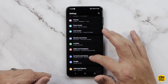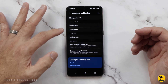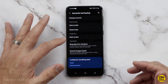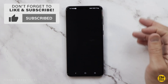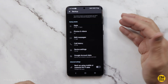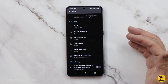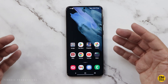Go to where it says Accounts and Backup, and right there in the center it says Backup Data. You've got Samsung Cloud, Google Drive, and Smart Switch, but I'm just going to use Google Drive mainly because you can use that on pretty much any Android phone. Just hit Backup Now. You can also go in and choose which things you want to backup — apps, photos and videos, text messages, call history, device settings, and your Google account data.